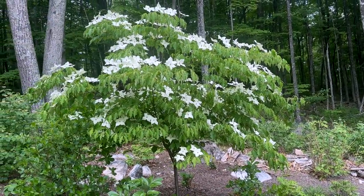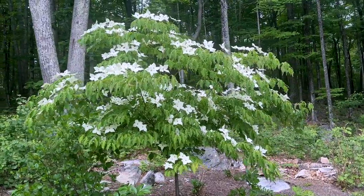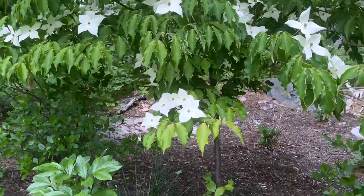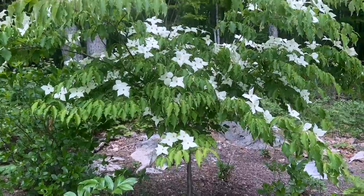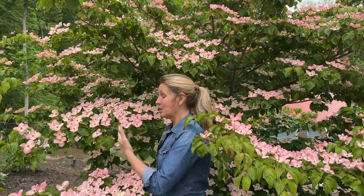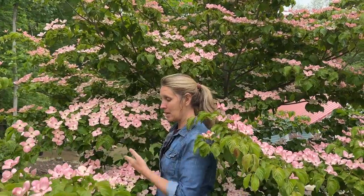I want to give a shout out to my sister-in-law Lenie — what a nice gift this is! So that's Milky Way. And here, as I promised, is a second gorgeous Chinese dogwood, Cornus kousa — what a striking floral display this little tree puts on. It is called Heartthrob, and I love the name. It is so well named — it's got this rosy pink floral display.